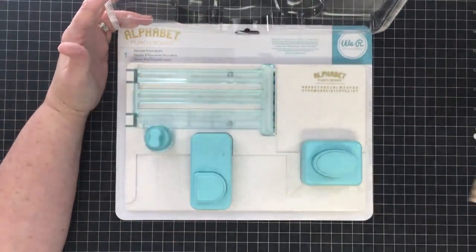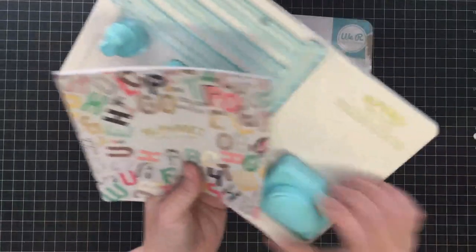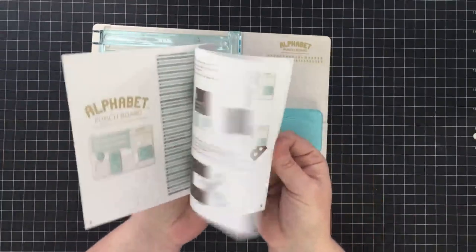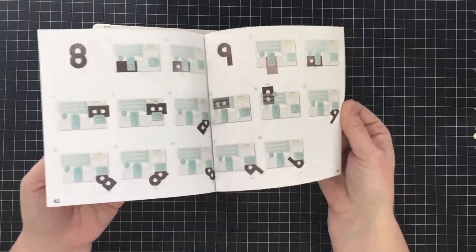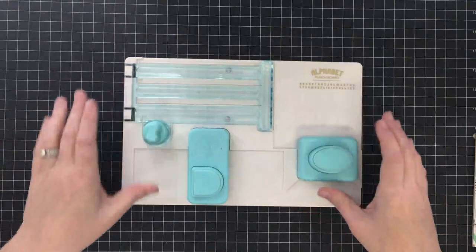There's the ABC that it can punch - the kind of letters. I did take this book out and look at it because I wanted to get familiar with it before we got started. This book pretty much tells you everything you need to know, including the fact that this board does numbers too - there's a 2, 3, 8, and a 9. I did not realize it did numbers as well. It also does some punctuation.